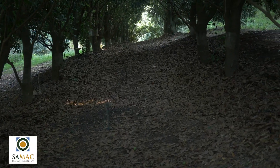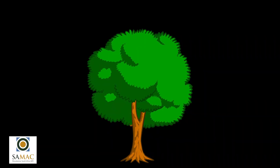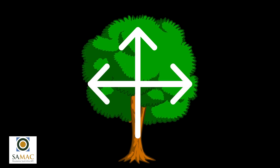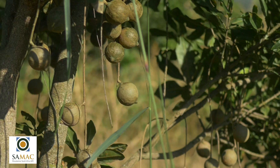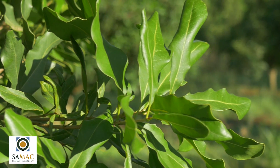Not pruning at all can also lead to overgrown orchards. In orchards where trees use their reserves to grow vegetatively instead of reproductively, and when new bearing wood is not continuously produced, yields are reduced — and if your yields are reduced you are losing money.